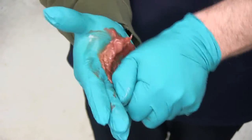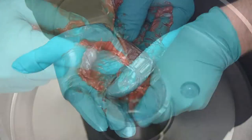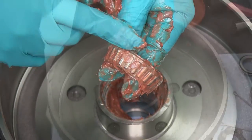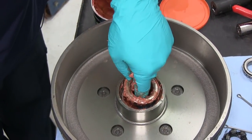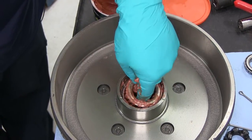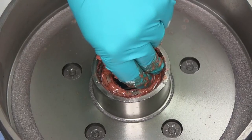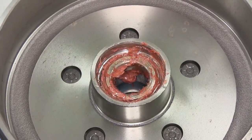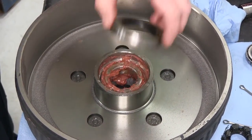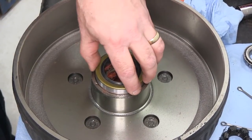Now that we have our inner bearing packed, go ahead and set it into position. When you put it in, you'll see how it's kind of tapered or narrower on one side. The narrower side will go in first so that it matches up with the race that's already installed in the brake drum. Next we'll go ahead and take our seal here, and it'll need to be put into the back side once you have the bearing put in place.